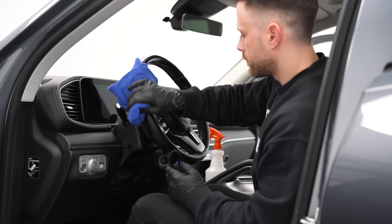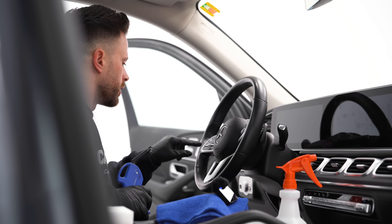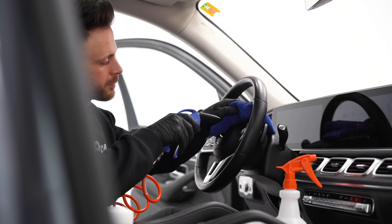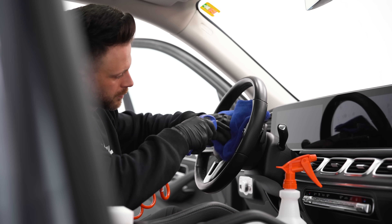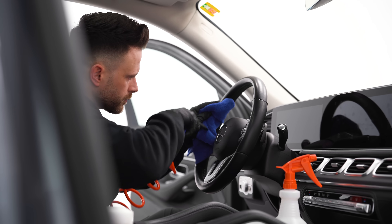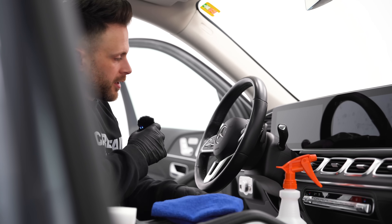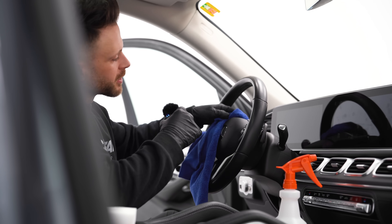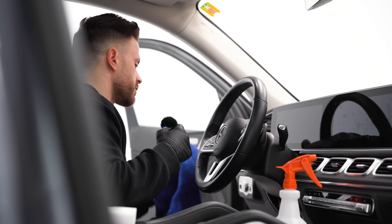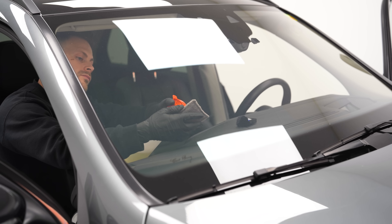If you have compressed air available, this is going to make your life so much easier. You can just blow out all the remaining product in between these buttons and everything here. You need this as a detailer — it's going to make your life easier and it's going to provide better results as well.